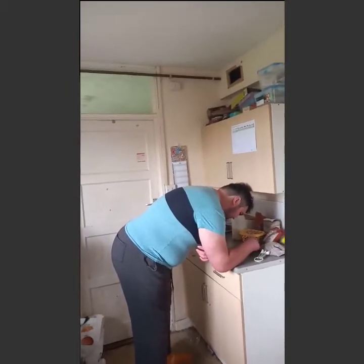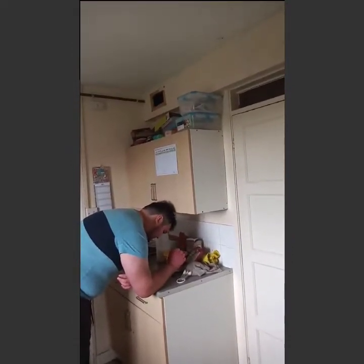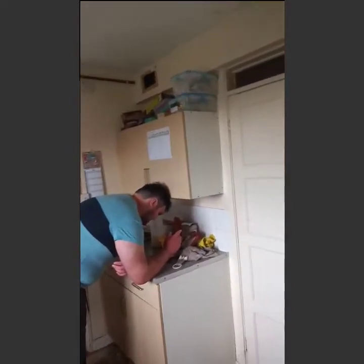So drain the pineapple and reserve the syrup. 180 degrees, that's fine. Spread over the base a quarter of the way up the sides. Ta-da! Up the side door.